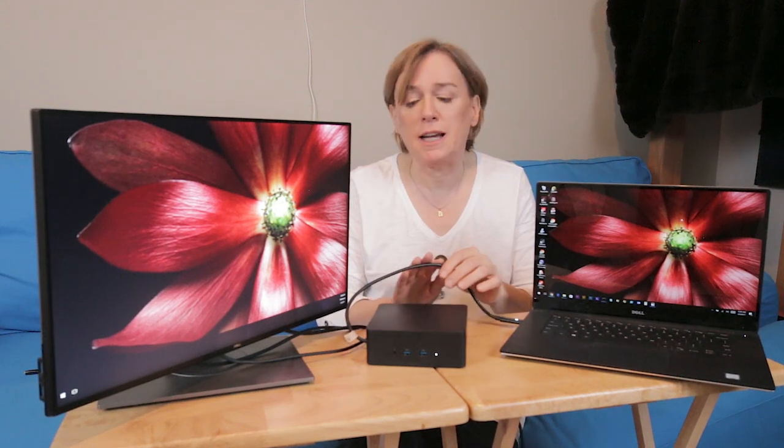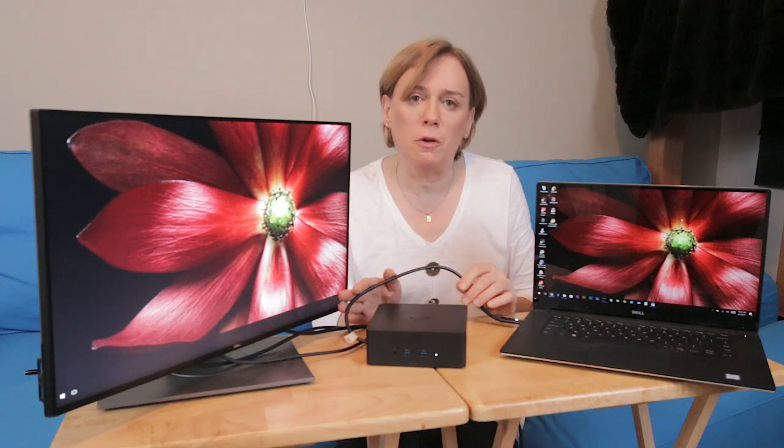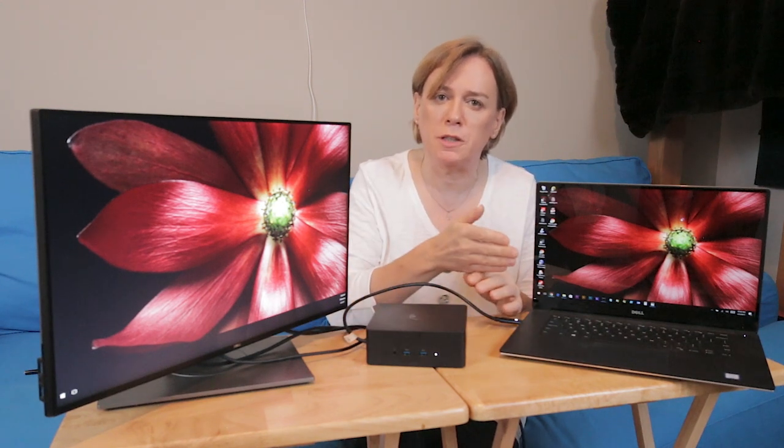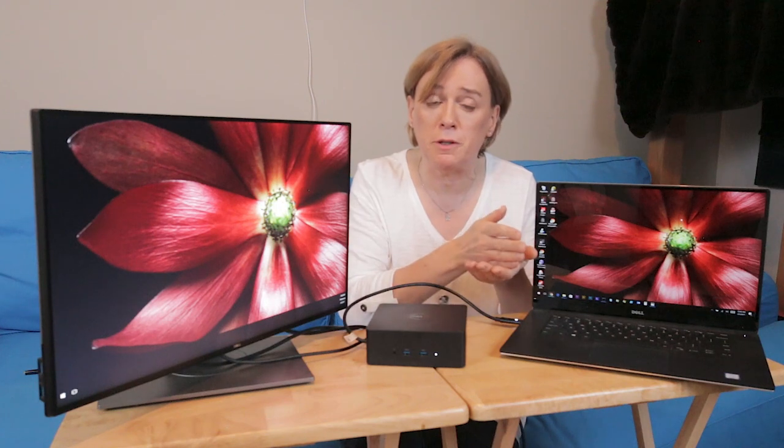Putting this into context, we have to remember this Thunderbolt 3 cable is channeling PCI Express. That's pretty phenomenal when you think about it from a technological perspective.